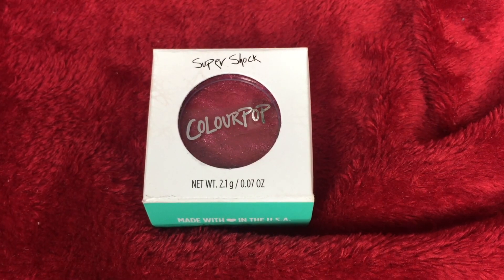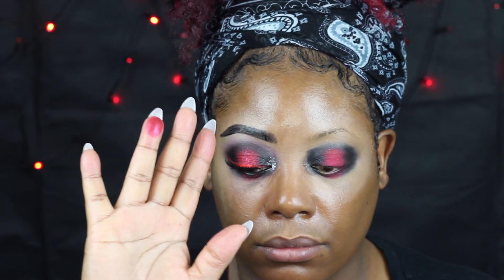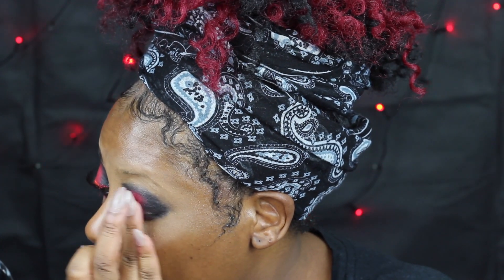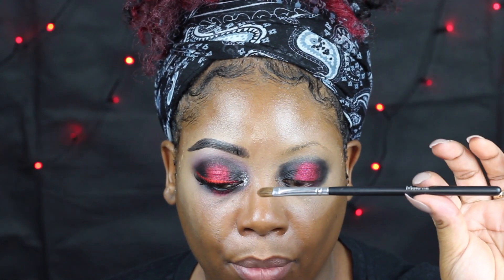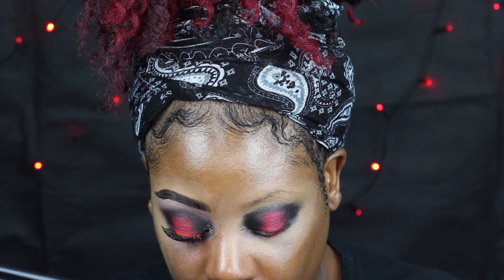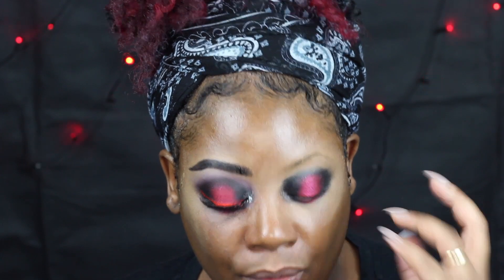Straight on top of that, go in with the ColourPop Super Shock in Falling Around. You can use your finger to tap that on as well. Then with a Morphe slim flat brush, get under the eye — or you can use a cotton bud, whichever you prefer. To get the brightness and a really strong payoff from the Super Shock, I'm going to use my homemade mixing medium — just water and pharmaceutical grade glycerin. Dip your brush into the solution, or you can use MAC Fix Plus or whichever fixing agent you want.